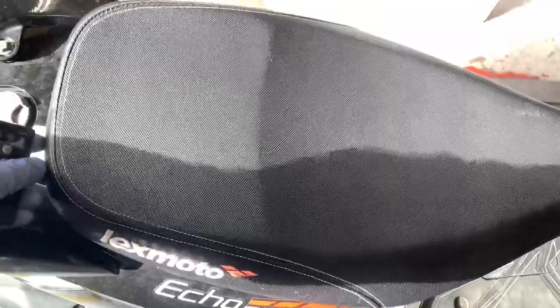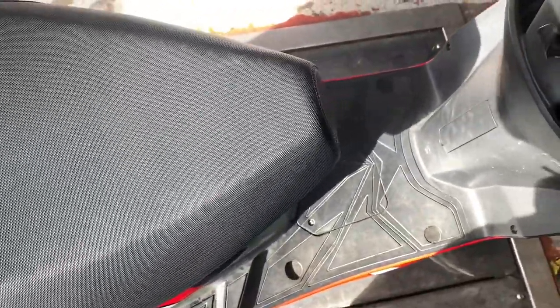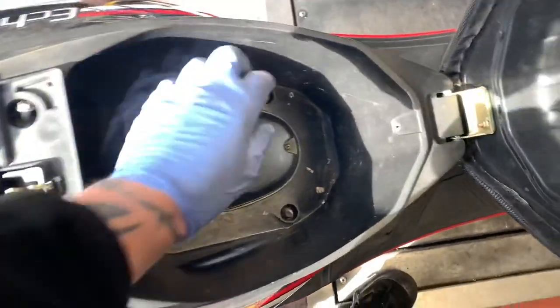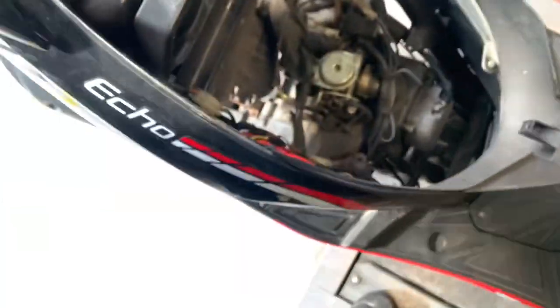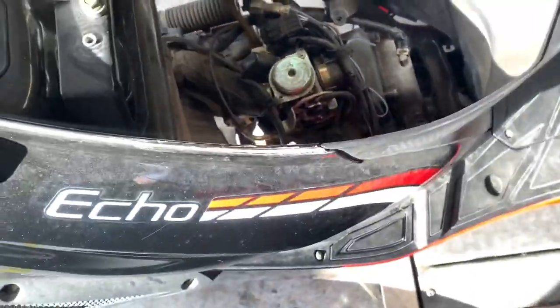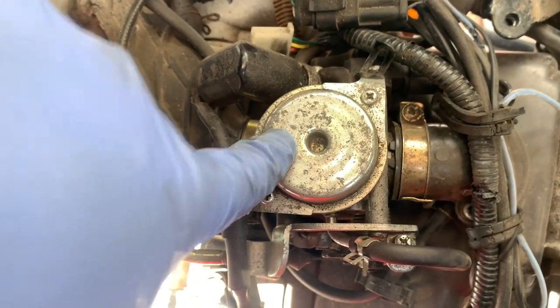So the first thing to do before we do anything else — as you can see by this carb, normally on the other GY6 before it was Euro 4 and what have you, just turned the radio down a bit — on the GY6 you could take this off and pull that up and there would be a stock which stopped the slide from raising.